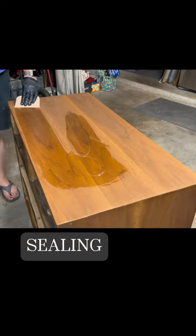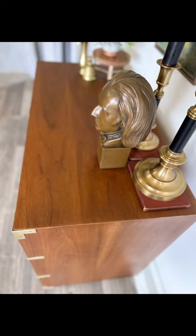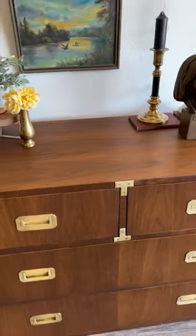Once that dries, I'm going to seal the whole thing up with Osmo Poly X hard wax oil. Here's the before and here's the after — I think it turned out really good. Tell me what you think. Do you like it? Do you like campaign furniture? Follow for more, and the full video is up on my YouTube channel.